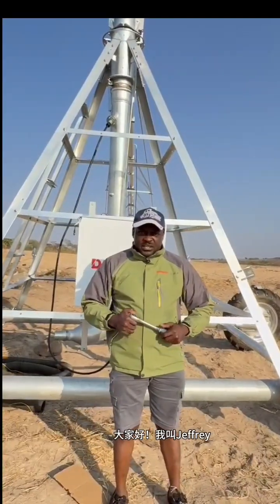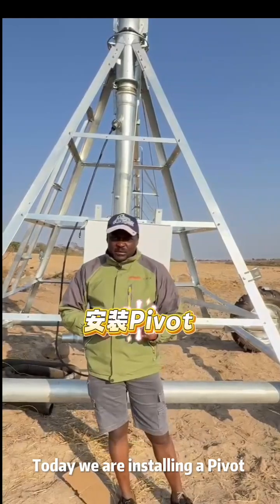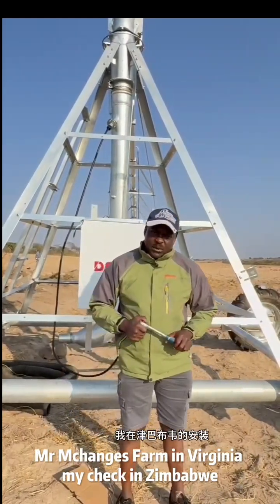Hello, my name is Jeffrey Jr. I'm from DeBond. Today we are installing a pivot at Mr. Mchenje's farm in Virginia, Macheke, Zimbabwe.